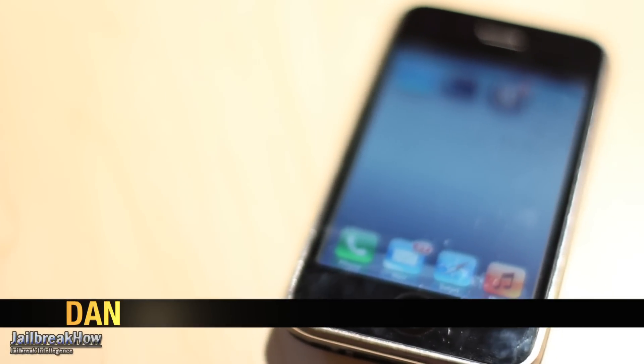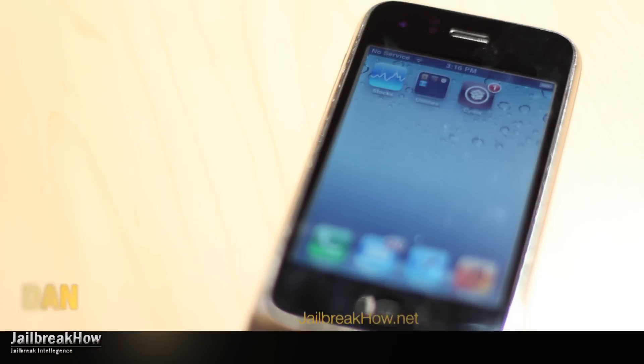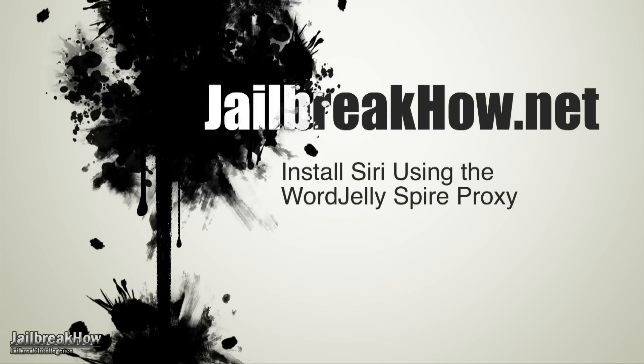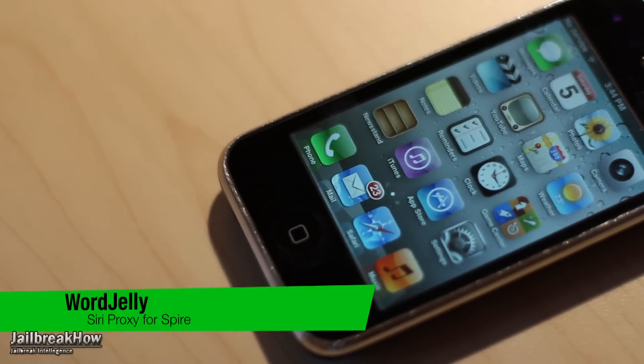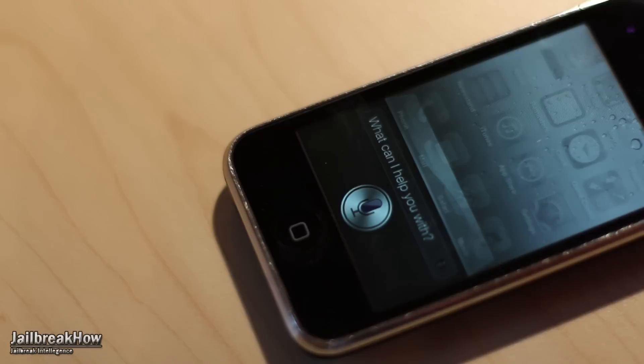What's going on guys? This is Dan from jailbreakhow.net and today I'm going to show you how to install Siri using the Word Jelly Spire Proxy. This process works on any non-iPhone 4S device running iOS 5.0.1 jailbroken — that is the iPad 2 and iPad 1, iPod Touch 3G and 4G, as well as the iPhone 3GS and iPhone 4. So let's get started.